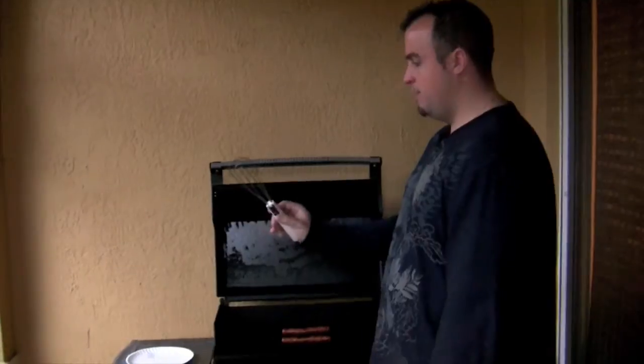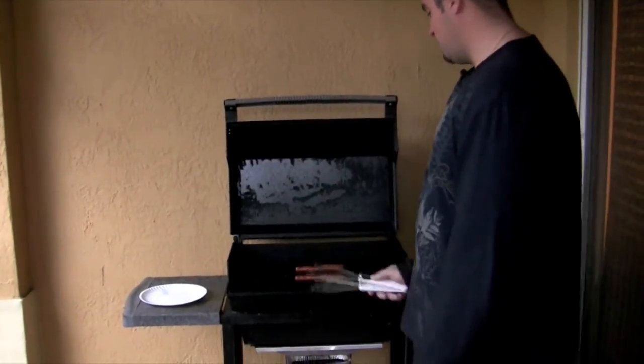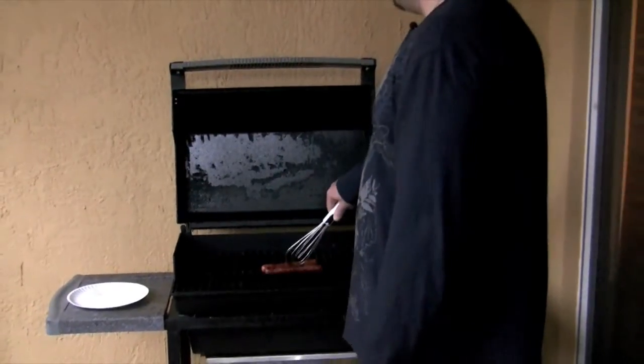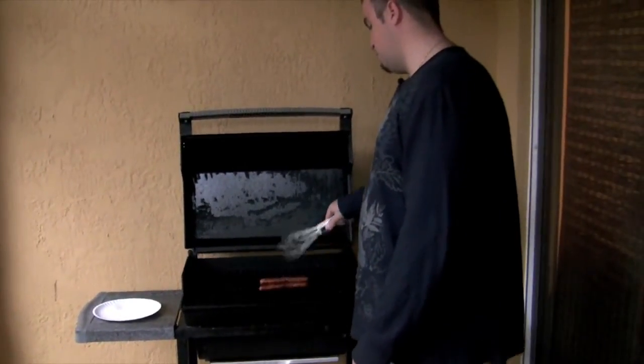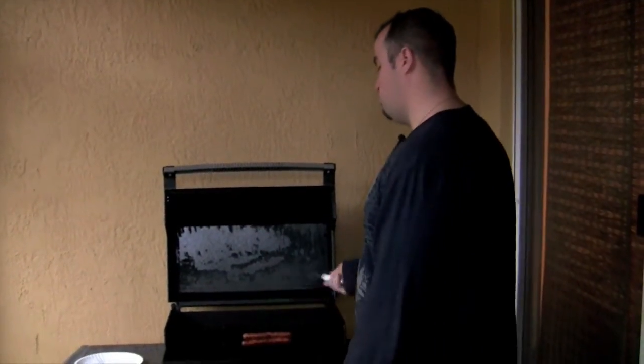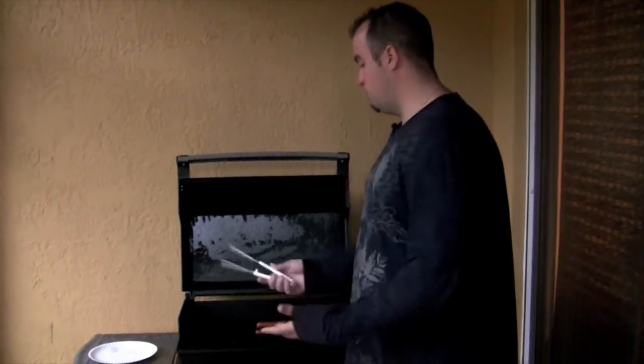Out on the patio we're going to test the six-in-one. We have a couple of hot dogs on the grill — go ahead and grab it, work it underneath the hot dog, pick it up and flip it over. Just like that you've flipped your hot dogs with control. You can clamp down on them, hold on to them, and rearrange them on the grill. That test worked really well.